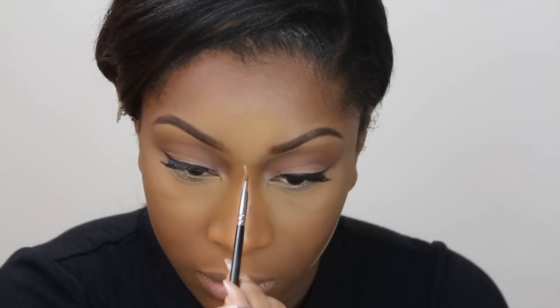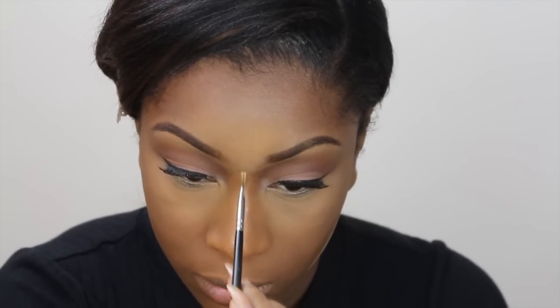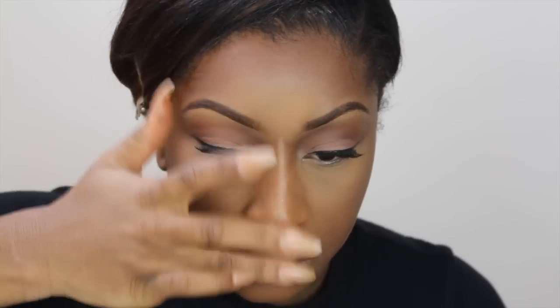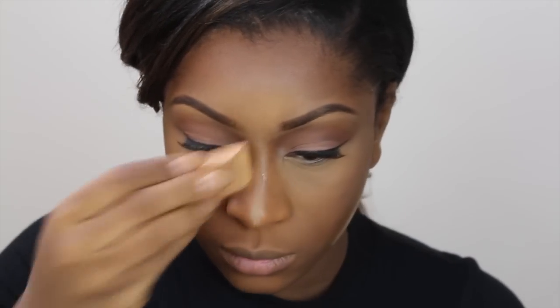To highlight the bridge of my nose, I'm using my Sensual Skin Enhancer applied down my nose, and setting that with my Ben Nye banana powder. Then using my Mineralized Skin Finish again, I'm blending out the banana powder, and I'm also contouring my nose using my Sleek contour kit.